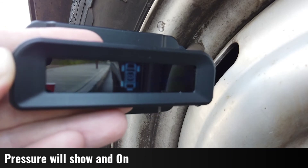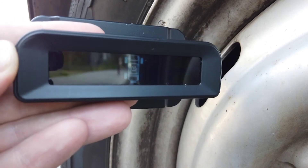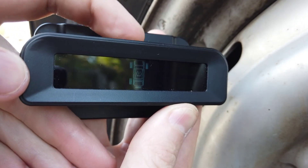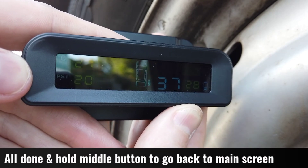You'll see what happens on the screen — the pressure comes up and you get an on. That sensor has now been recalibrated and paired. To get out of that screen, just hold the middle button and you're back to the home screen.